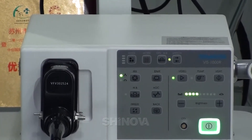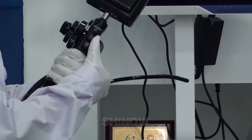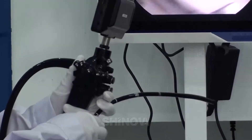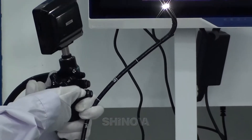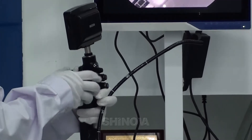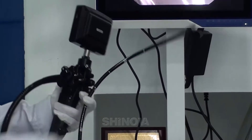Here is the air/water valve. This one is the suction valve. This one is the freeze press. And you can change the deflection direction like this — it's four-way. That's all, thank you.